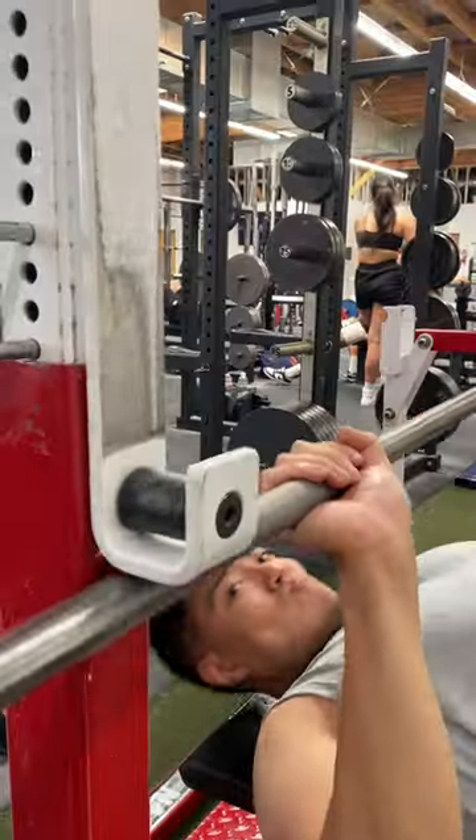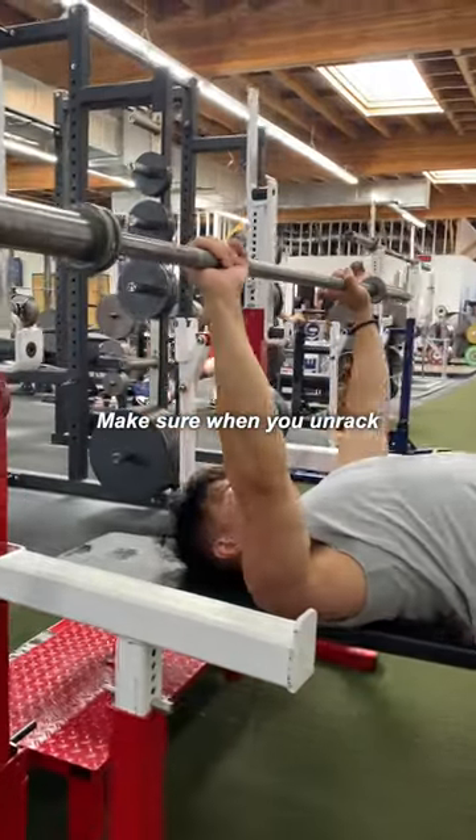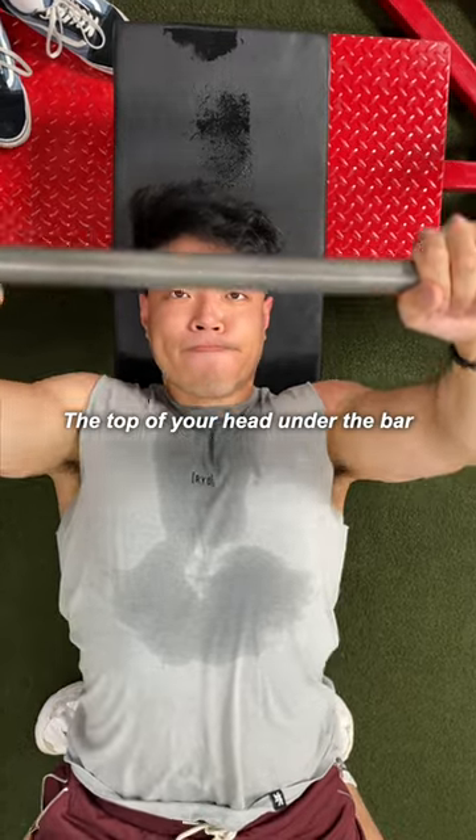Does this look like you? If so, you're probably setting up too far up the bed. Make sure when you unrack, you have plenty of space between you and the rack. A good point of reference is to have the top of your head under the bar.